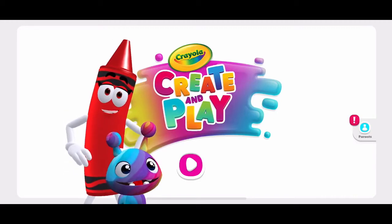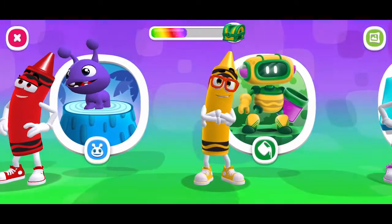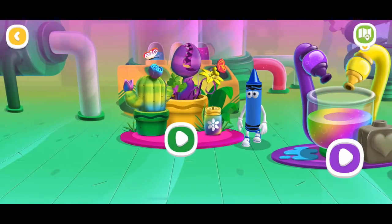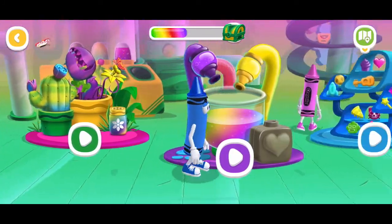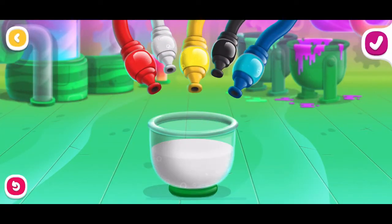Welcome to Crayola Create and Play. Let's color. Color Lab. Let's experiment. Color Mixing. Experiment and discover new colors.